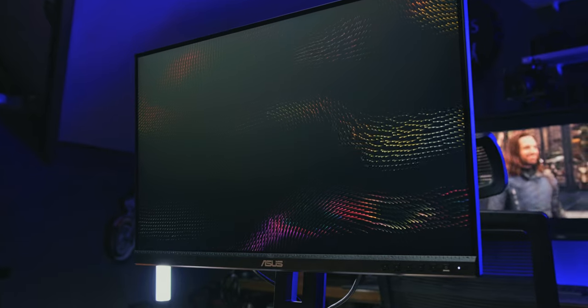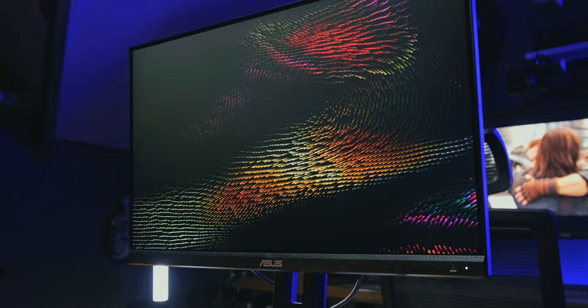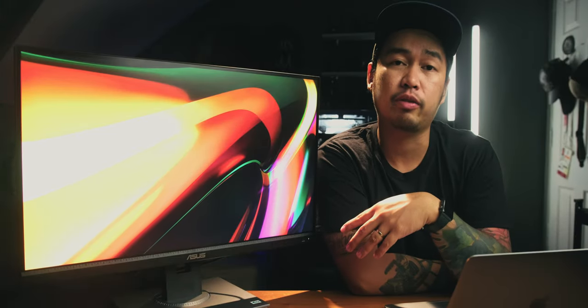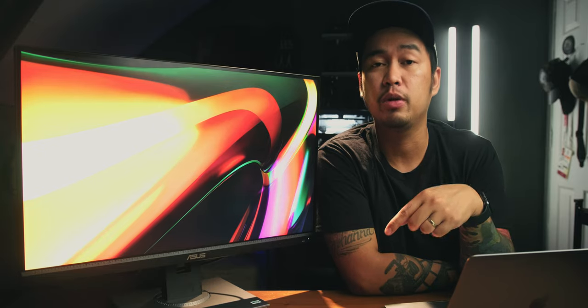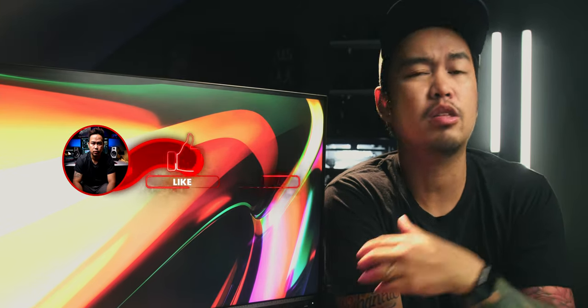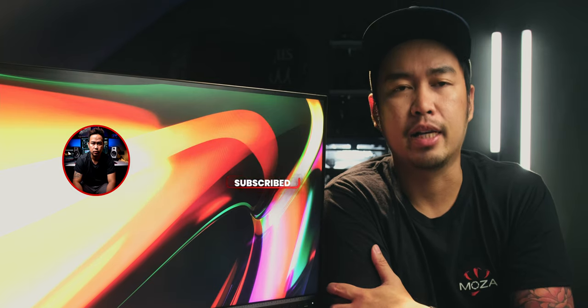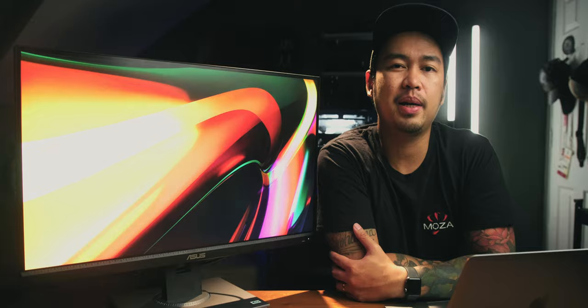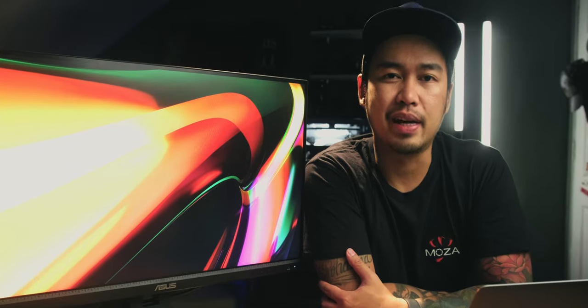That has been my review of the ASUS ProArt Display PA278QV. If you want to know more about this monitor, make sure to check out the links below. If this video helped you, please give it a thumbs up, subscribe if you haven't already, and click that bell as well. Once again, this has been Ryan and Inshaal — thank you so much for being here and see you in the next video.